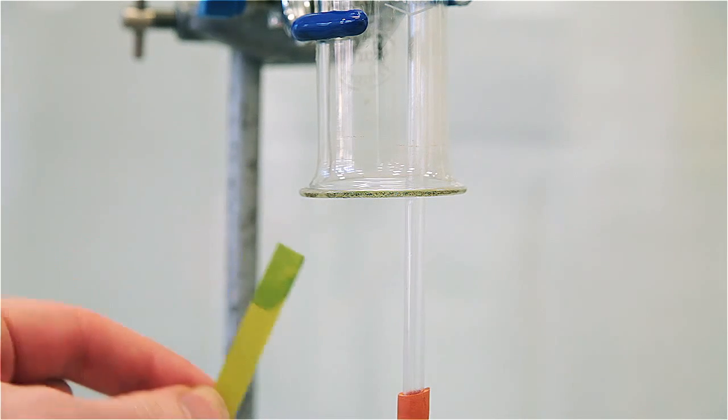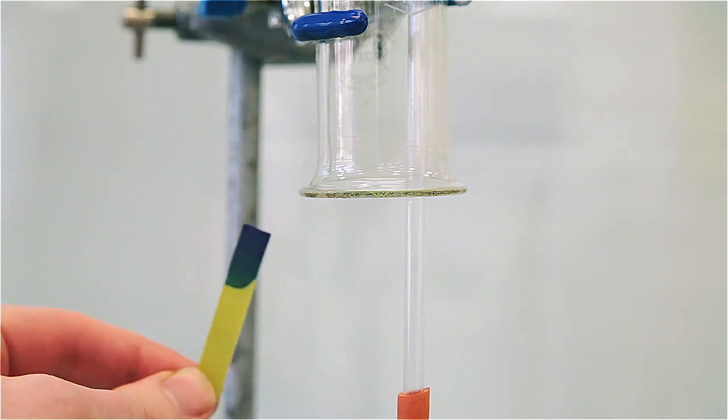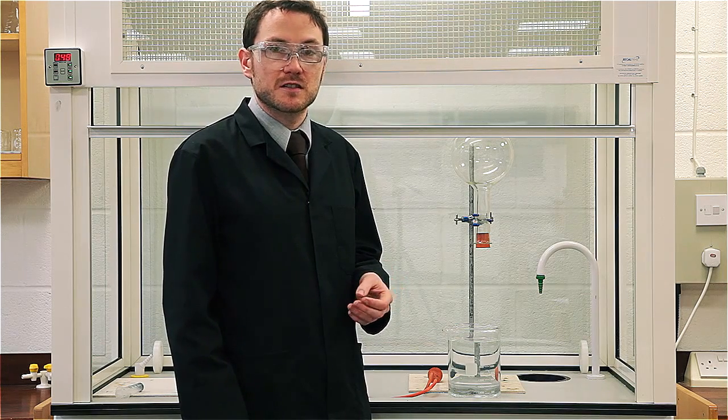If you want to check whether your flask has been filled, you can moisten some indicator paper and hold it at the edge of the neck — you should notice that it will go immediately blue.